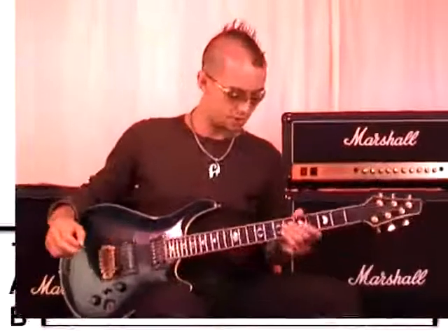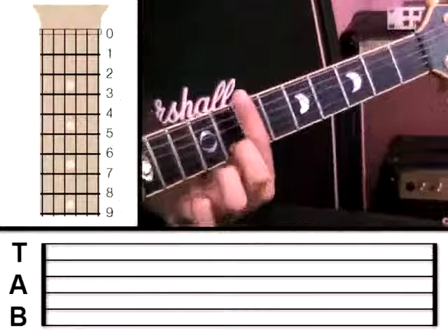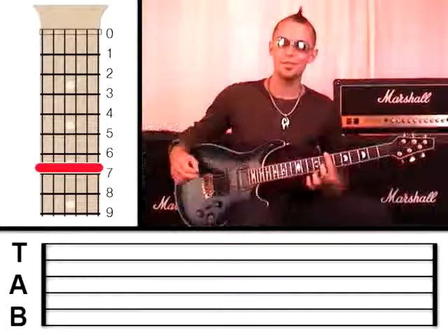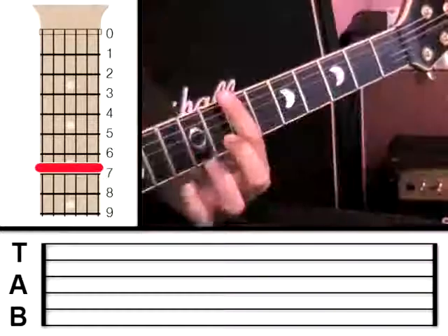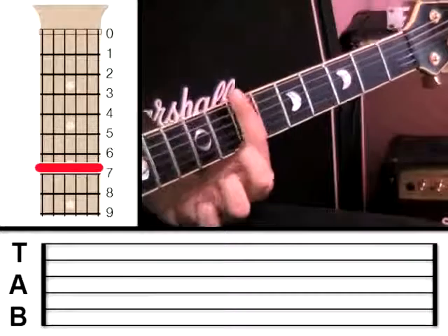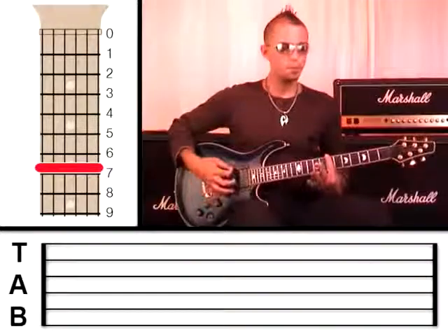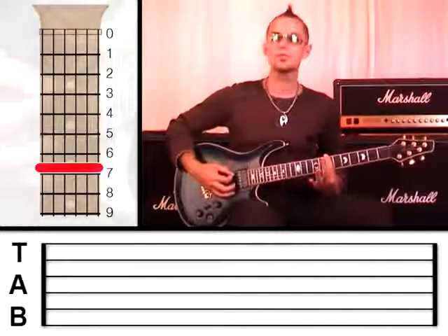The first thing I want you to do is take your first finger and put a bar on. What that means is to hold down all the strings flat, and we're going to do it at fret 7. Hold down with plenty of pressure, and if you pluck all those strings, they should all sound crystal clear.